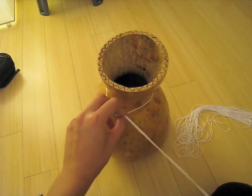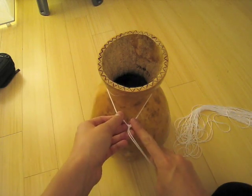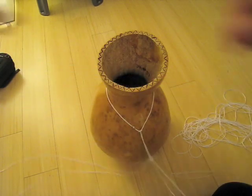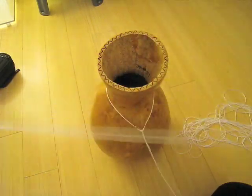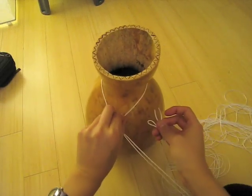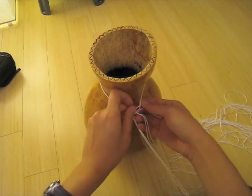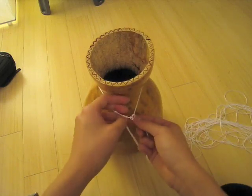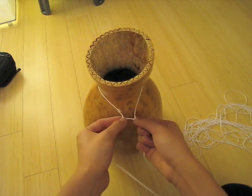What we're going to do is repeat those steps and make our way all the way around, spacing each knot about one finger width apart. So let's go ahead and do another one: take a string, fold it in half so that the two ends meet, then take the side with the loop, stick the loop under the circle, put the ends through, and pull it tight. We're going to space them about this far apart all the way around.